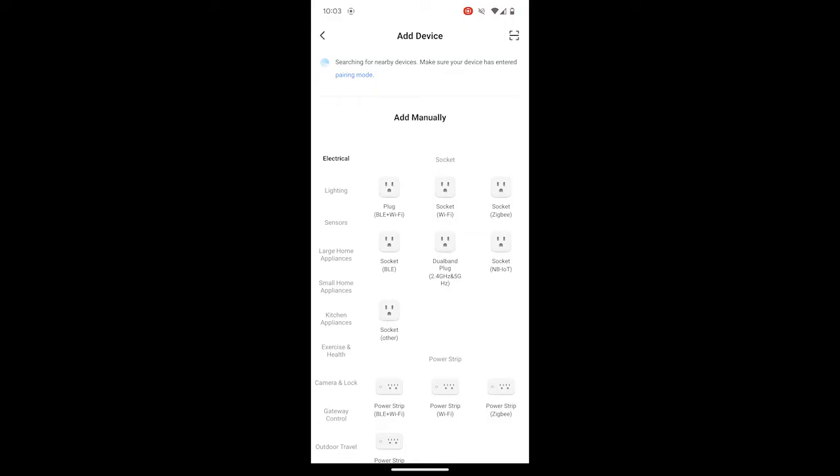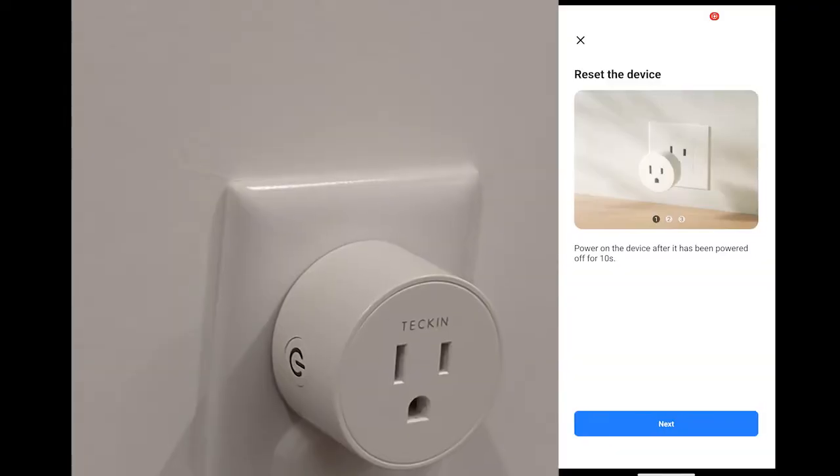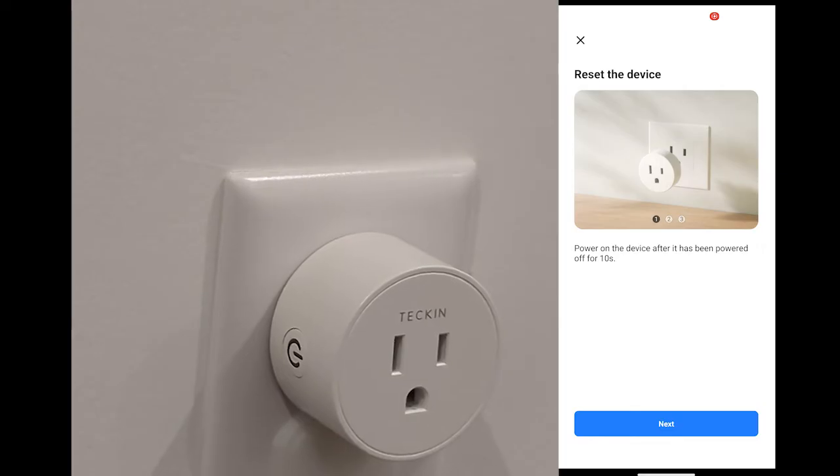Typically, if your smart plug has three holes, choose that image in the app. We selected Socket Wi-Fi. Once you have selected the smart plug, provide your Wi-Fi name and password details, then tap on Next. Now power on the device after it has been powered off for 10 seconds.